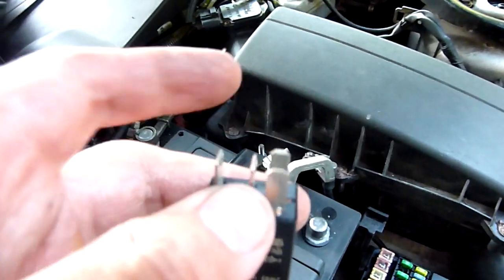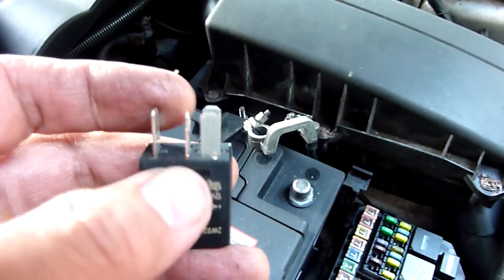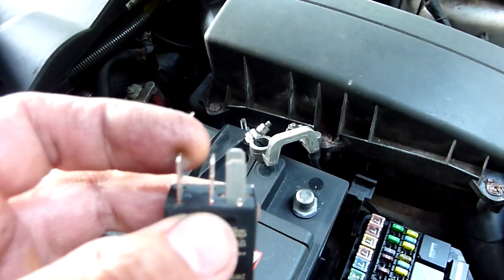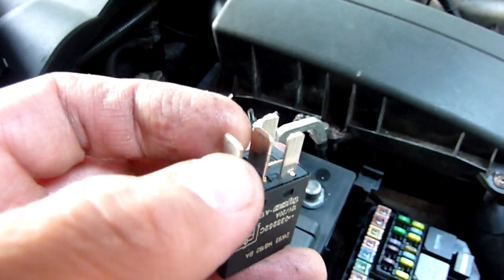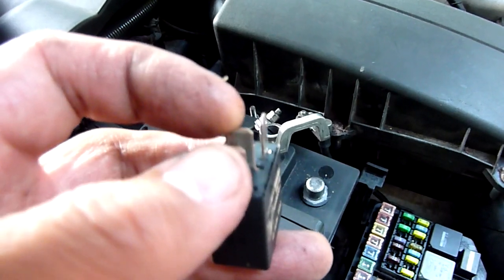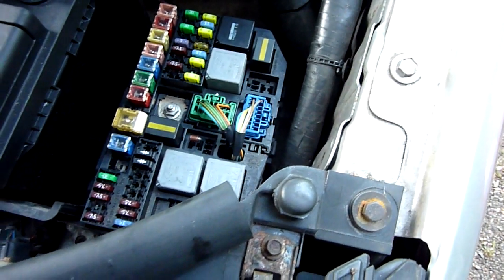Say for example the switch connected to your dashboard — switch it on and you can basically operate very high current things from inside your car. You've got these low current wires, this relay controls the high current that goes there.